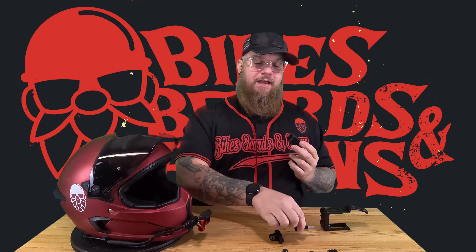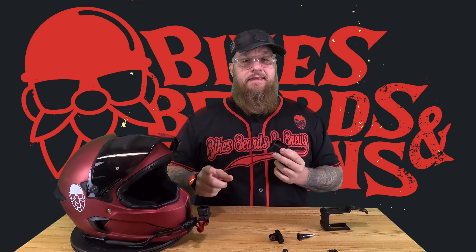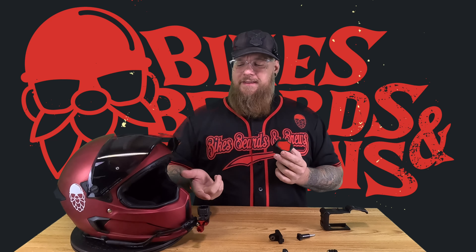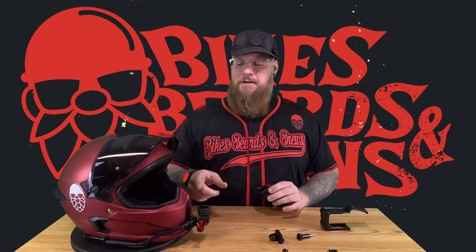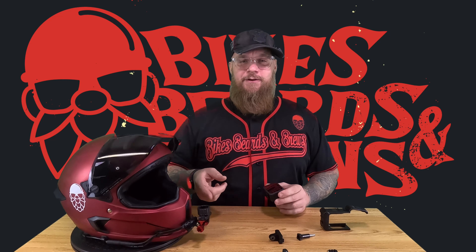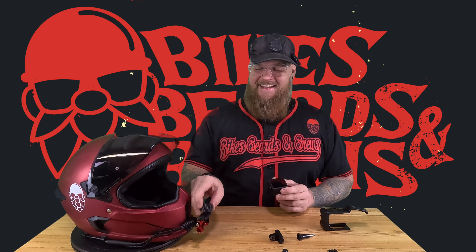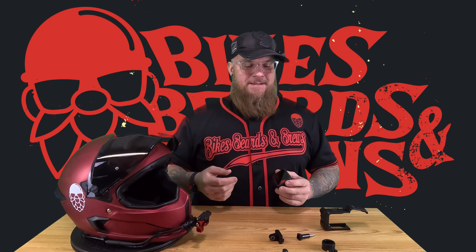The camera stays on there and it's not going anywhere. I have had this on my helmet — I currently have a base right here — and I've had this up to 110 miles an hour and it is not going anywhere. It stays firm, the camera has had no issues, and for me that is fantastic.